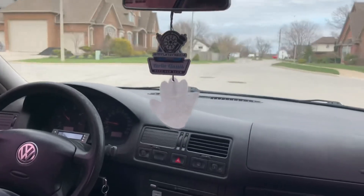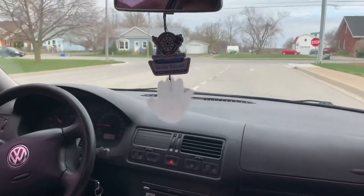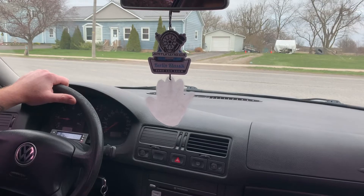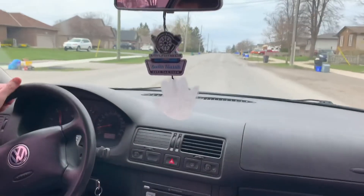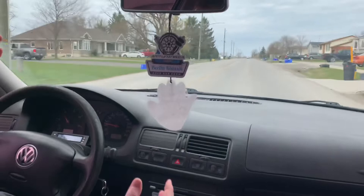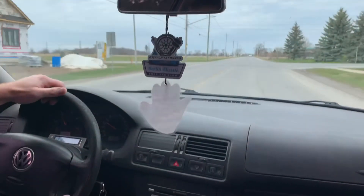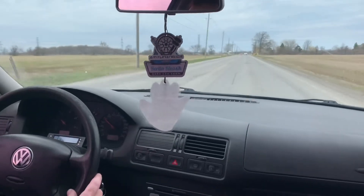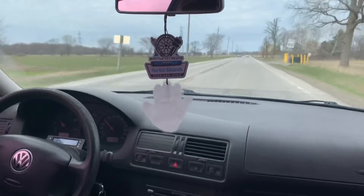So far feels good. Nothing crazy to report for light throttle. Obviously feels super smooth, as I was to expect after talking with him about how much R&D and testing went into making these tunes and getting them ready for market. Normal acceleration, super smooth. Boost isn't doing anything crazy. I like it, no complaints.